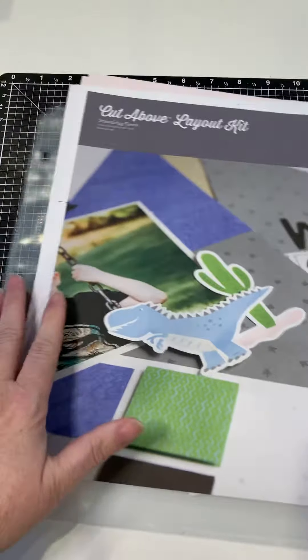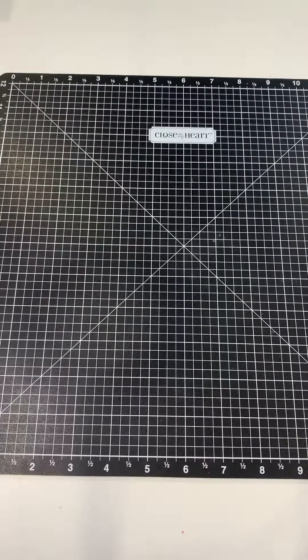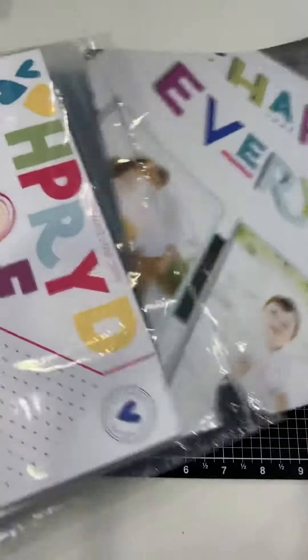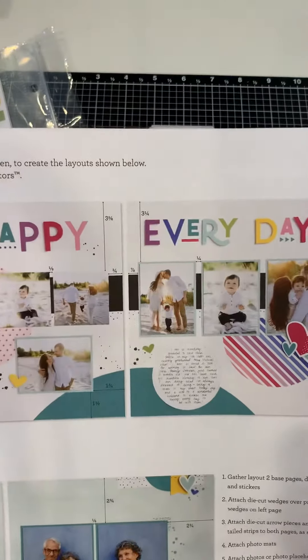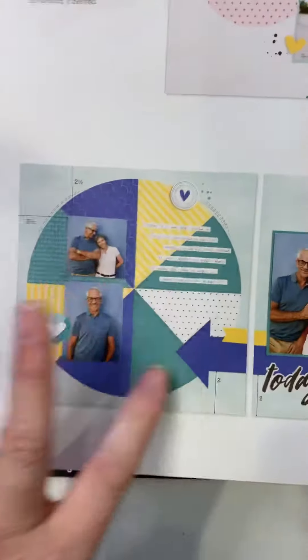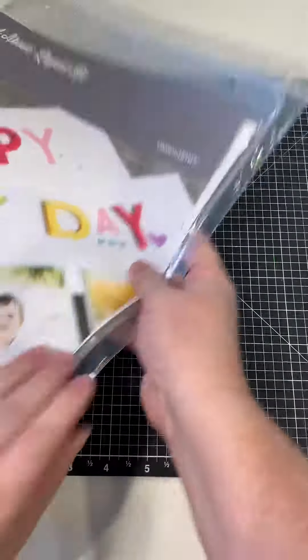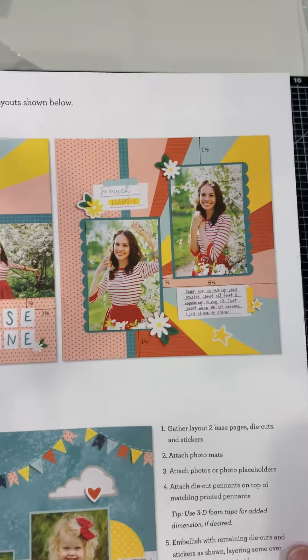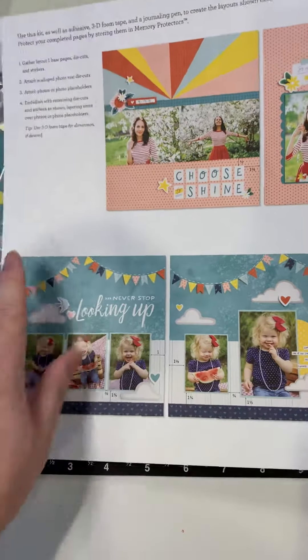Let me quickly show you the layouts that come with each of the other months in this quarter. The second month, February, is 'I Heart Us' — I love the colors on this paper pack, and it has a really fun circular pie design. These are the two layouts for February. For March, it's 'So Much Happy,' which features a sunburst technique that I really love — the designs are cool and I love the patterns on this paper.